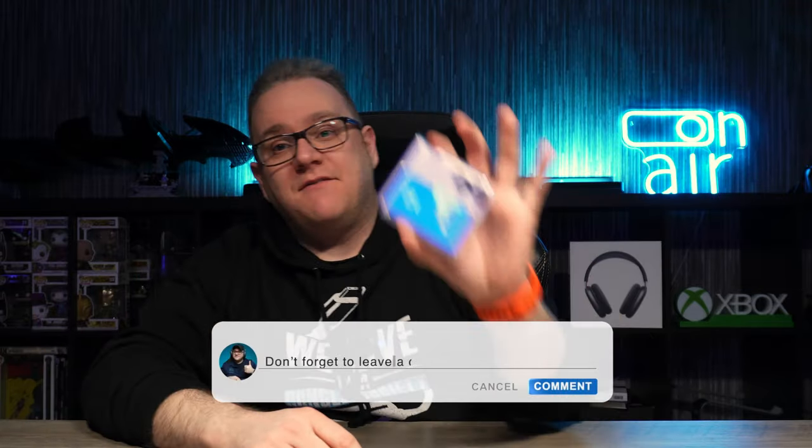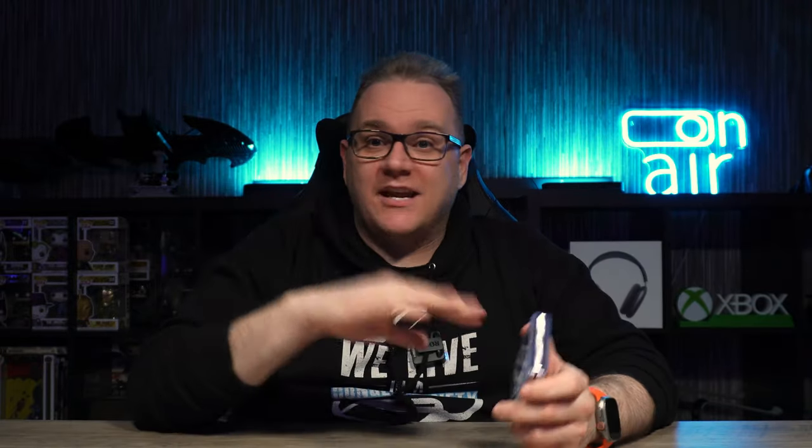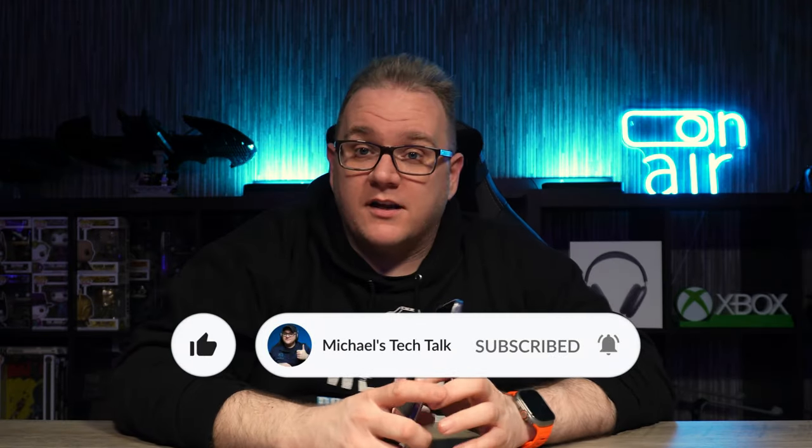That's my pros and cons — let me know what you think in the comments down below. Have you got one of these, are you thinking of getting one, do you have any questions? Hit me up in the comments and I'll answer honestly. So there we go guys, that's my experience with the Oppo Find N2 Flip. Don't forget to smash that like button and subscribe for more down-to-earth tech review videos — that's all from Michael's Tech Talk, I'll catch you later.